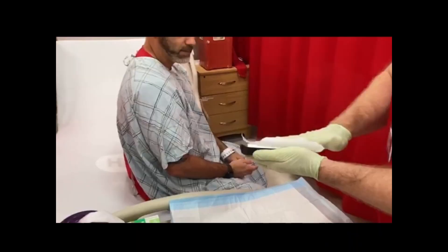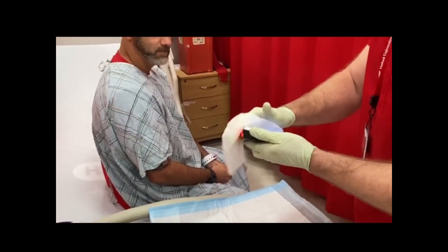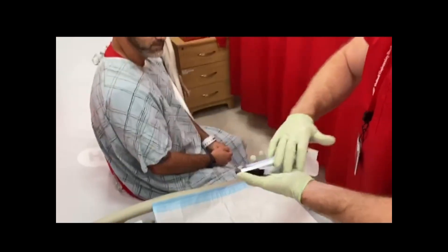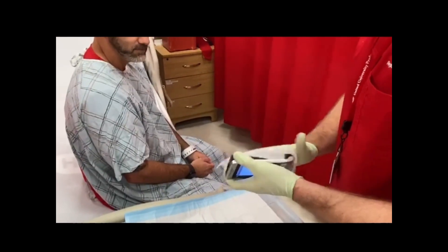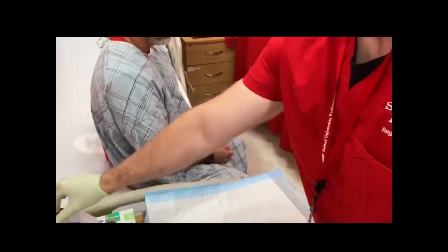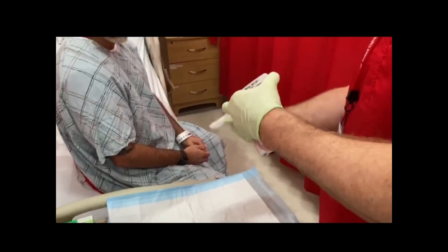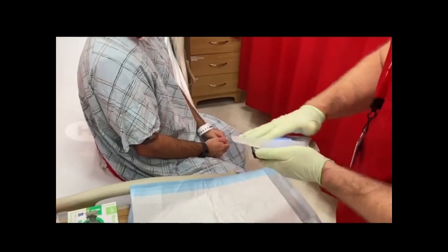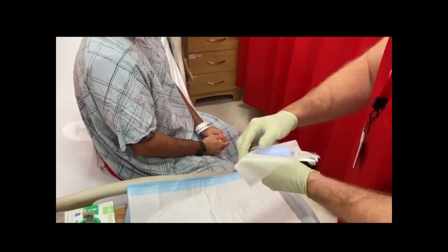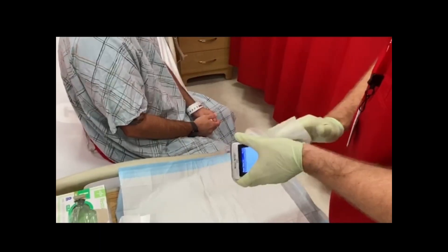Remove a hospital-approved disinfectant wipe from the container. Wipe the external surface of the meter thoroughly with a fresh germicidal disinfectant wipe. Discard the used wipe onto your dirty field. Use a new, fresh germicidal wipe. Thoroughly wipe the surface of the meter — top, bottom, left, and right — for a minimum of three times horizontally and three times vertically. Avoid the barcode scanner and electrical connector.